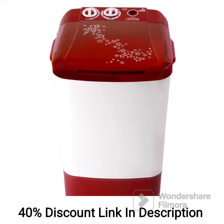The Onida 6.5kg Top Load Washer Only, WS65WLPT-1LR Lilliput, Lava Red, is a compact and efficient washing machine designed for small households. Here are some key features and a brief review of this appliance.